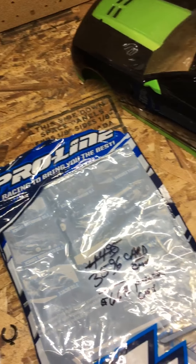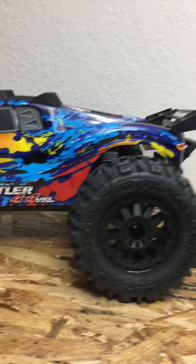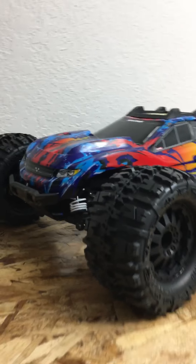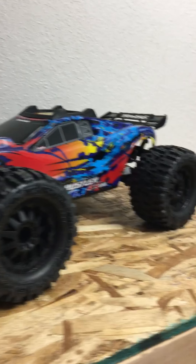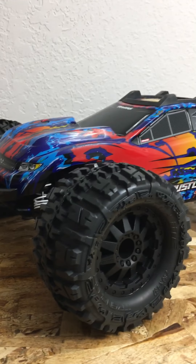We're going to do a little size comparing. Here's the truck right here with the Trenchers on it — looks mean as ever. Can't wait to try them out. I always know how Trenchers handle.